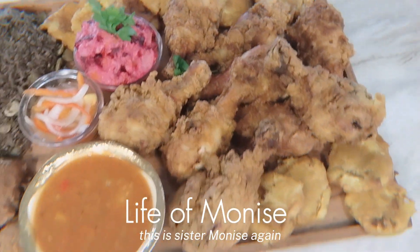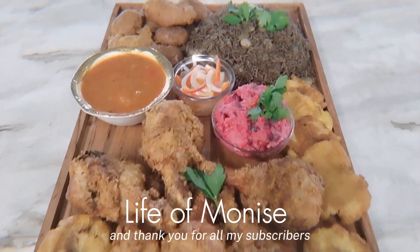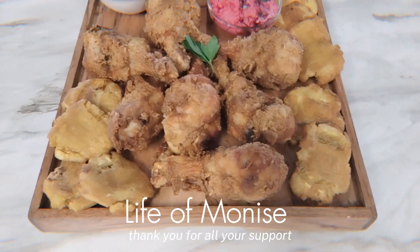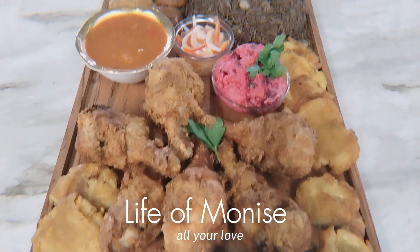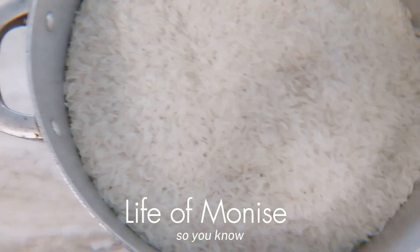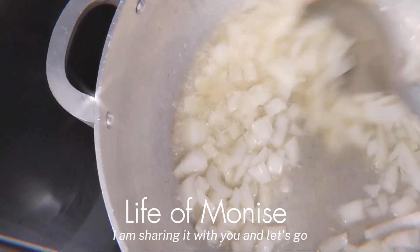What's up family, this is Sister Moonies again and it is always a pleasure when you stop by. Thank you for all my subscribers and my new subscribers — thank you for all your support and love. This is my family dinner, so every time I'm cooking something for my family I am sharing it with you.